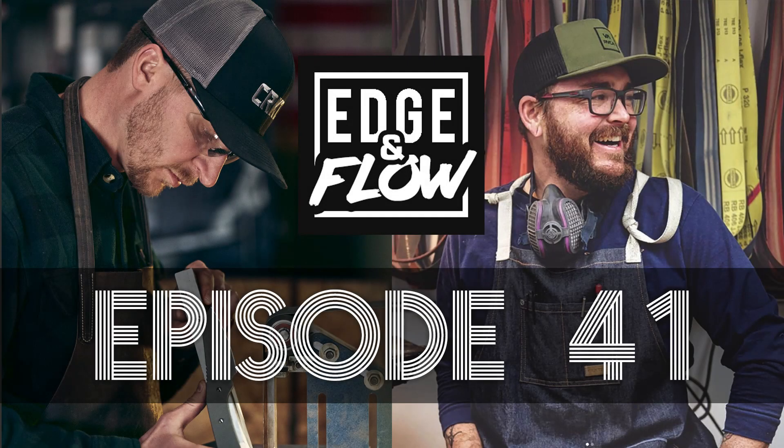Hello, everybody. It's TJ Schwartz and Lucas Burnley. You are listening to the Edge & Flow podcast, and we're excited today because we're talking about the knife that Lucas is designing for Schwartz Knives in this collaboration that we've talked about, formerly known as the Nova 1, which was shelved, is now a new design. Do you want to say the name?